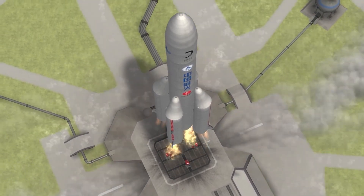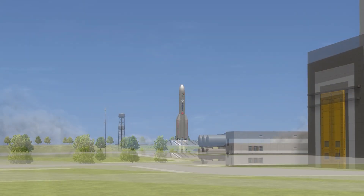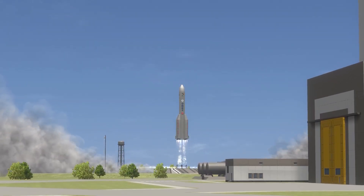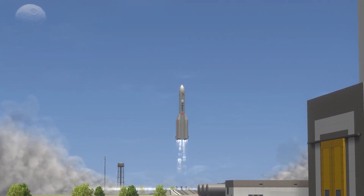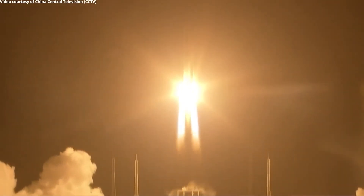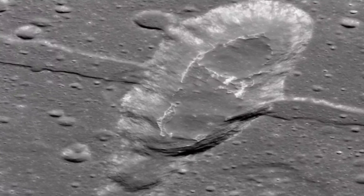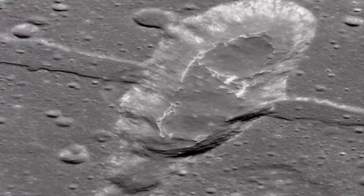The series of missions, dubbed after a Chinese goddess of the moon, would gradually expand their technological capabilities in preparation for future human landings. In order to explain the formation of youthful volcanoes on the cooling moon two billion years ago, a Chinese team investigated lunar materials brought back by China's Chang'e-5 mission. In this video, we'll be talking about China's moon mission samples and related theories.